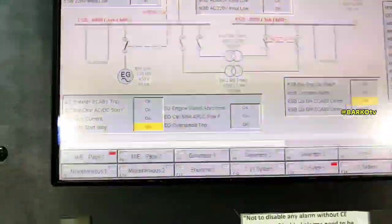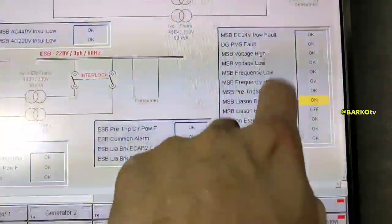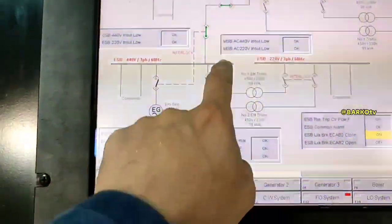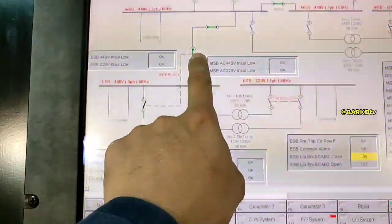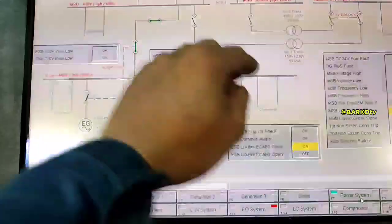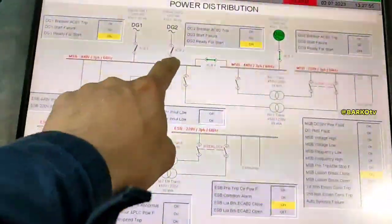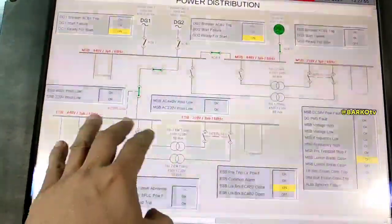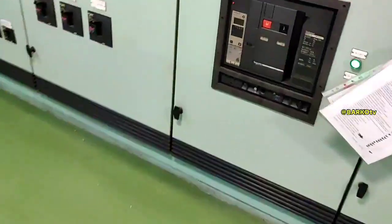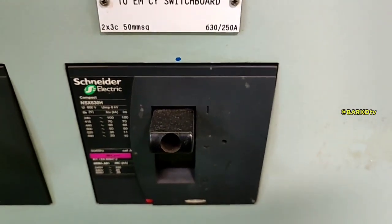The emergency switchboard also has a transformer and an alarm monitoring system for remote alarms for the generator. That is the bus tie — if you want to do a blackout test, you cut that bus tie and the emergency generator will automatically start and take load in about 40 seconds. You can simulate a bus bar cutoff to trigger the emergency generator.